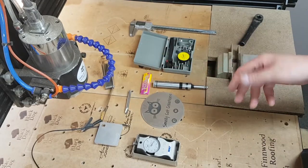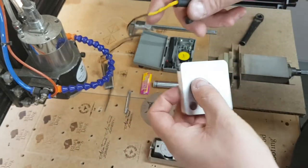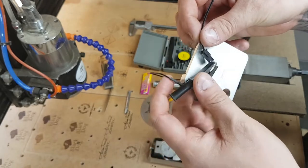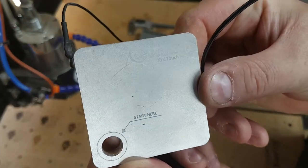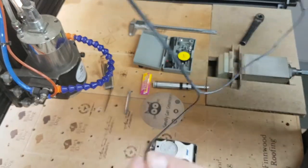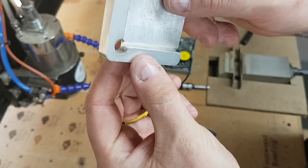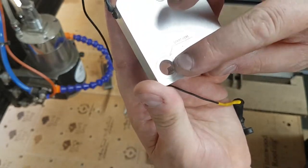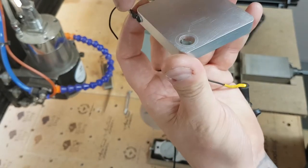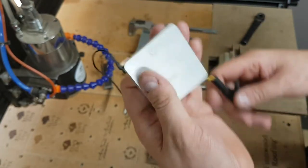For setting your XYZ datum points you have many options. One option with the Ooznest WorkBee — if you pay about 50 pounds, which I bought with mine — is the XYZ touch probe. This is a brilliant bit of kit, though it could do with thicker wires as it's snapped a few times. You place this over the top of your workpiece, set your cutter roughly to the center of the hole, and it will touch on the top to set your Z, move over to set your X, then drop to set your Y.